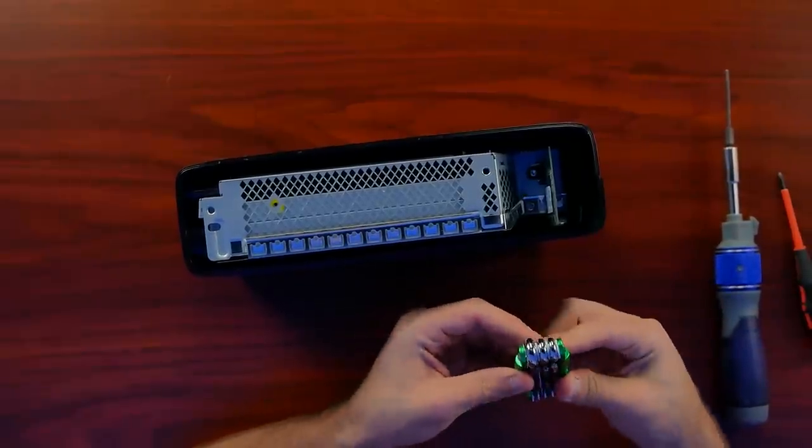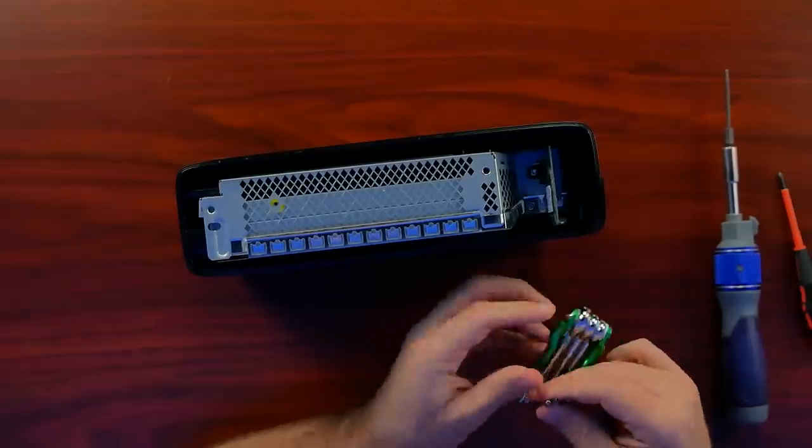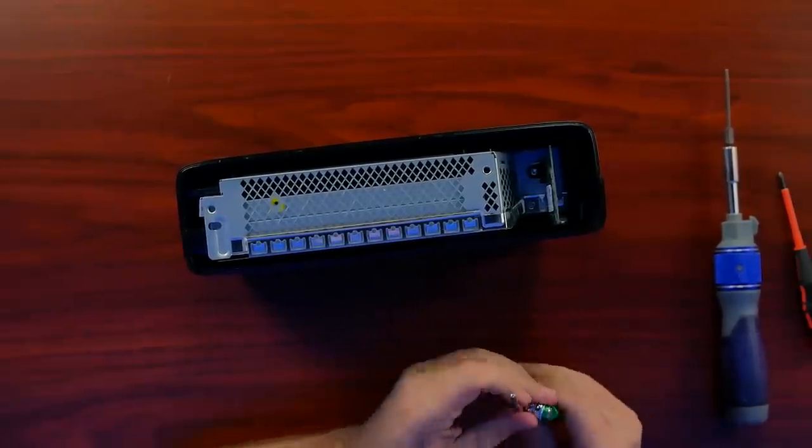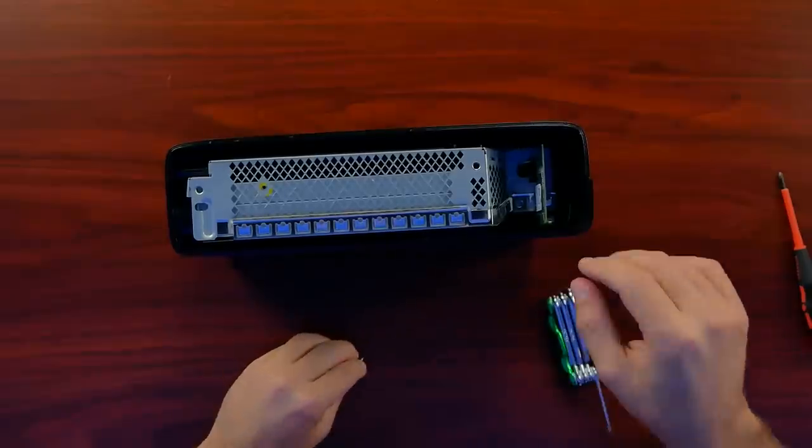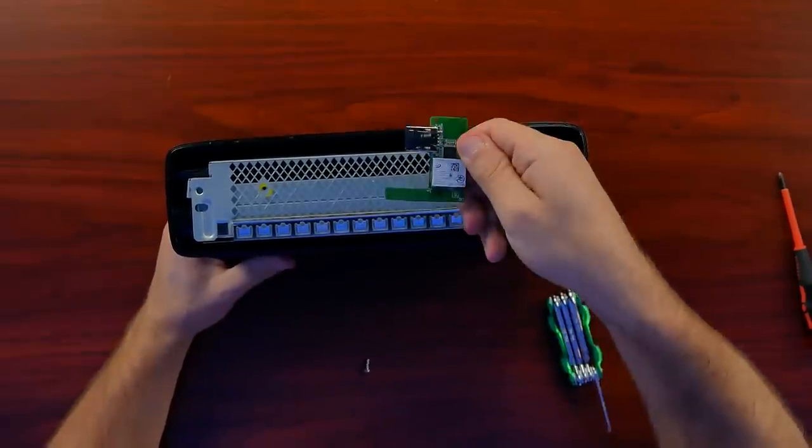These are still really cool systems to have if you're someone who's into the modding scene, as people have been able to do some really cool things with these. Now, one of the first big additions to this system, and they made a big deal about it, was the built-in Wi-Fi.